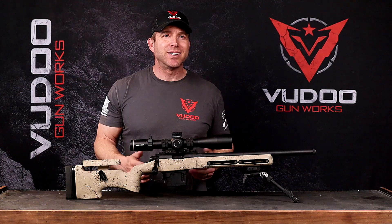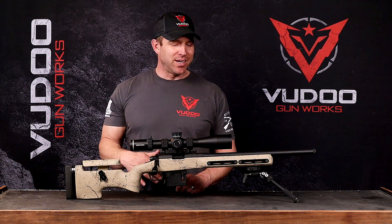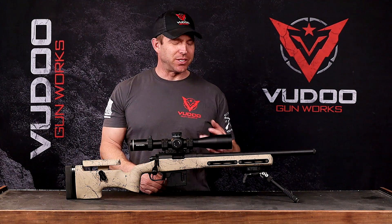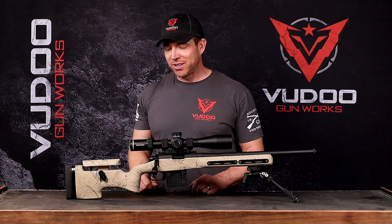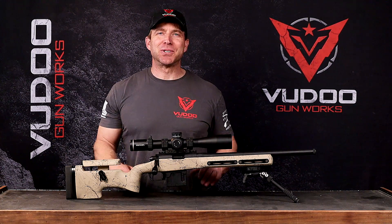Is the Gen 2 going away? No. We're always going to have that 90 degree bolt option, so that's not going to go away. It's just going to be an added two. We'll have the 360 if you like that, or the Gen 2 90 degree bolt lift V22 — they're just going to be side by side. So just more options for all of our customers out there.